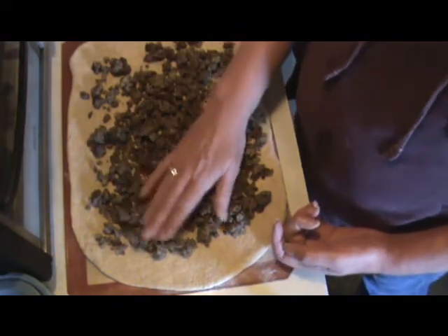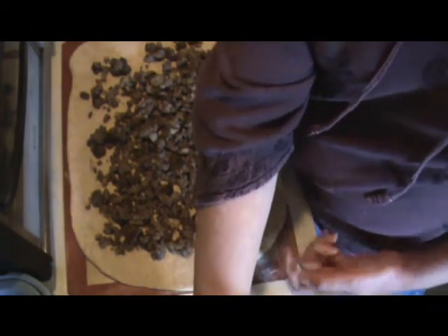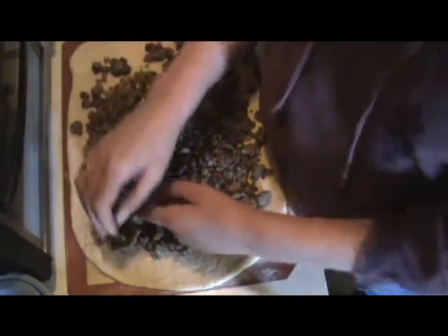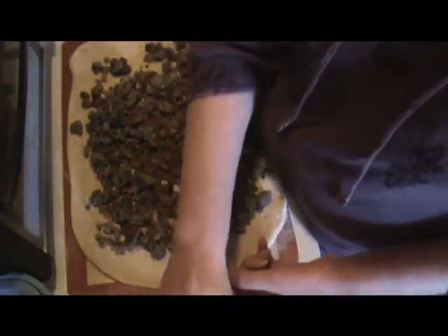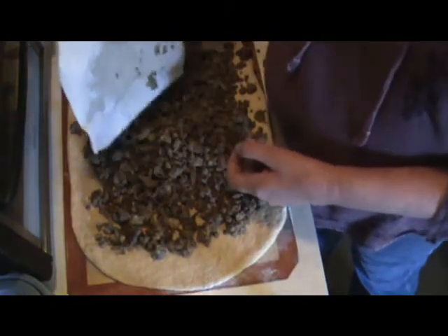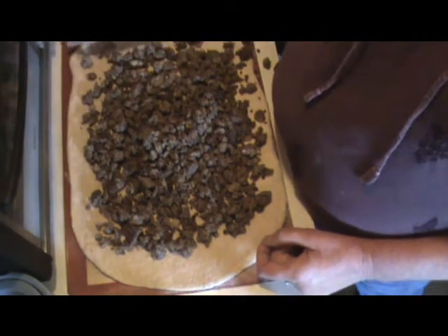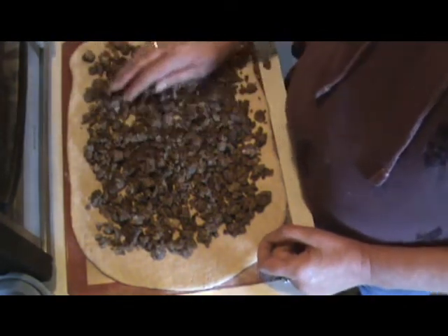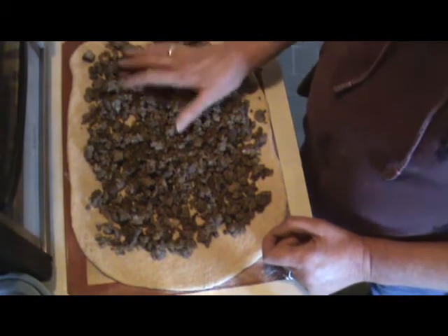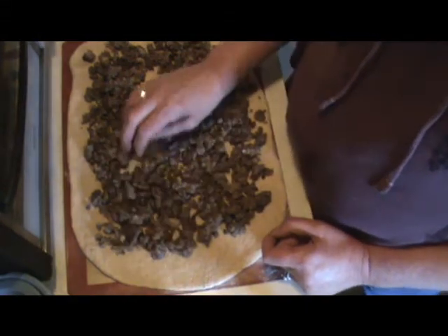I'm going to let each person decide what kind of topping or dip they want — whether it be mustard, ketchup, or whatever. If everyone liked the same thing you could put pickles, pickle relish, mustard, or ketchup right inside. It's basically like a jelly roll — just spread this out. I probably have too much meat on this so I'll take some out and use it for something else.